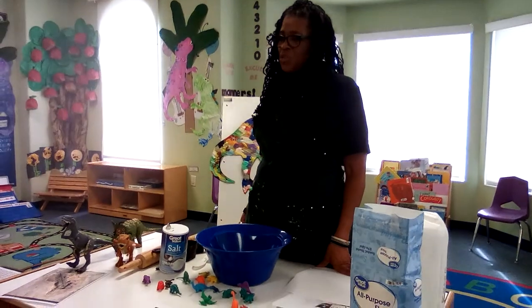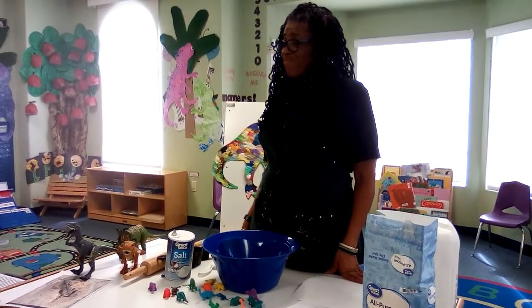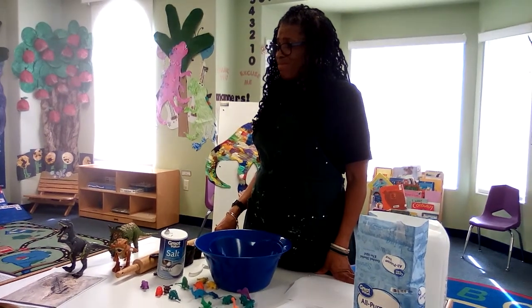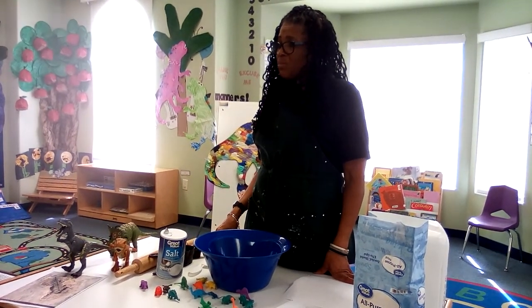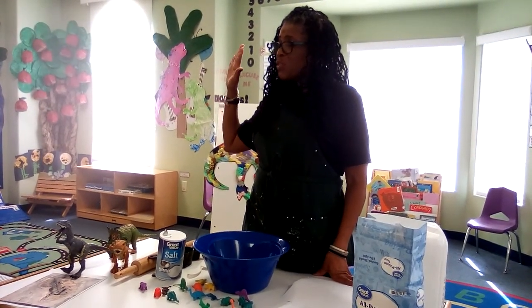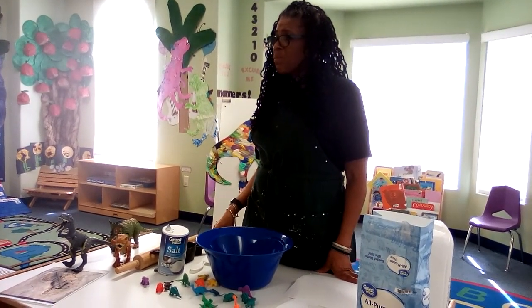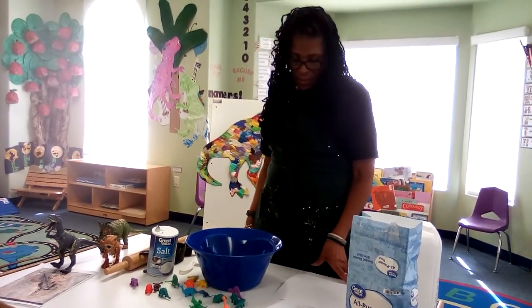What did we learn this morning about fossils? When the asteroid hits the dinosaur, they disappear. When they die, they turn into stone.